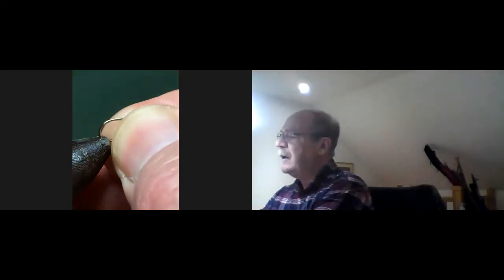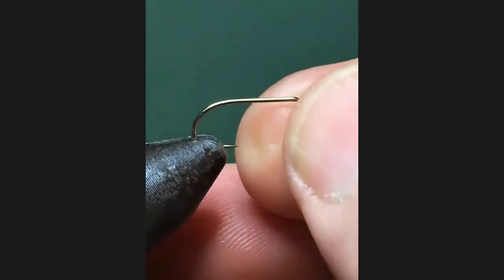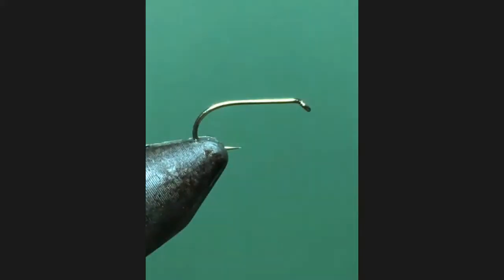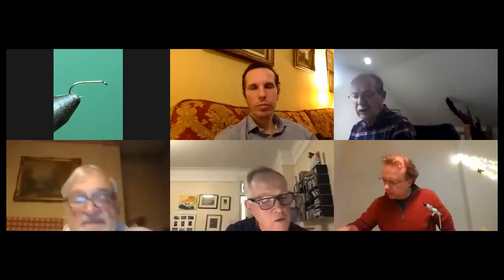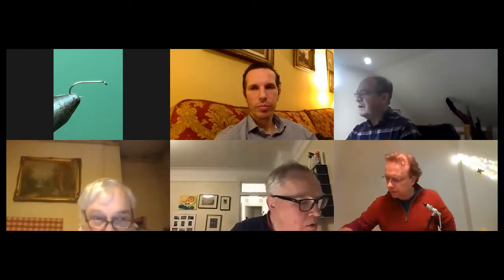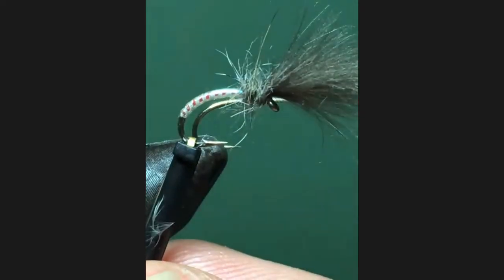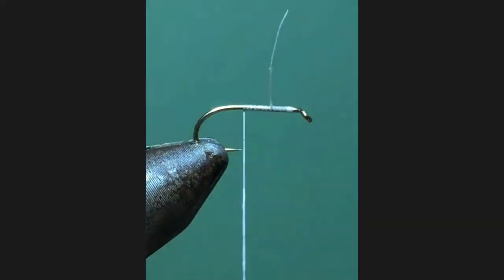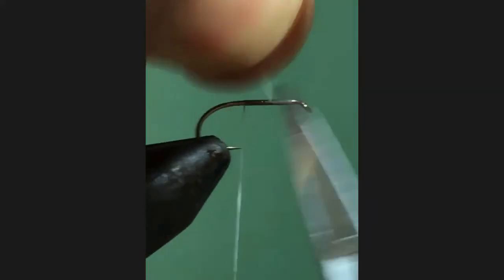I'm going to use a size 12, 170 on this one. Or if you've got a B100, it really doesn't make a great deal of difference. We're talking about the technique rather than the actual pattern. And if you like your shuttlecock nymphs tied on a sort of curved hook, there are a lot of different styles we can add to this. It hasn't got to be this particular pattern at all.